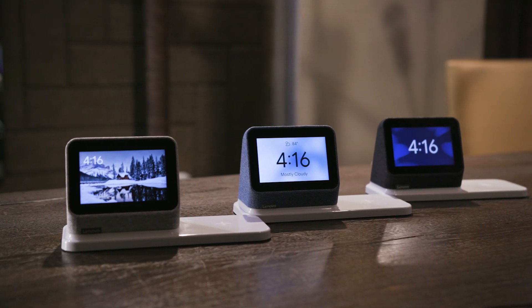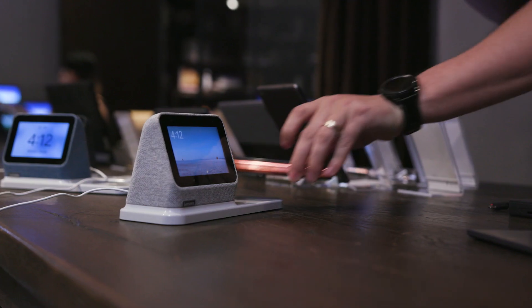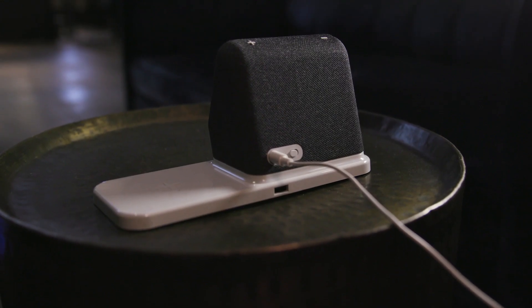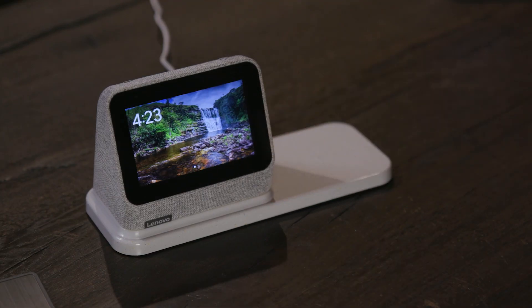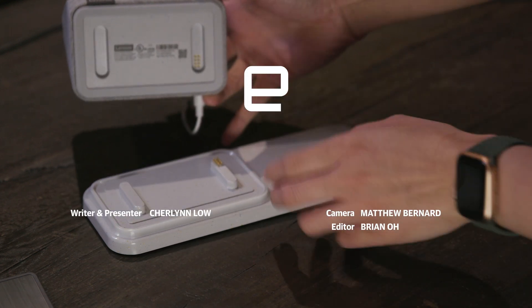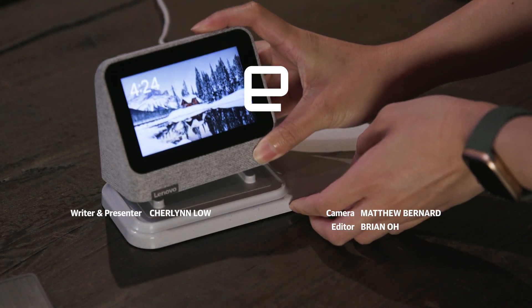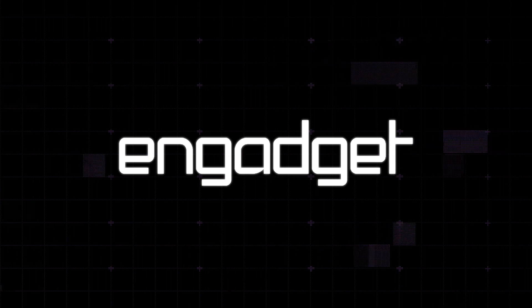The Lenovo SmartClock 2 with wireless charging dock will be available later this year for $80 — the same price as the original — so you're getting a slightly improved device for the same cost, which is nice. Lenovo is one of the few companies that still has news slated around the time of MWC 2021, so for all the information coming out of that show, make sure you keep it locked to Engadget.